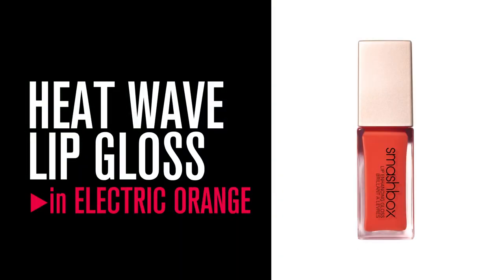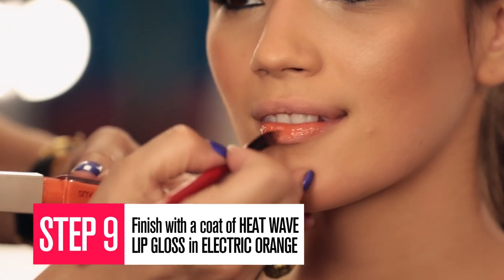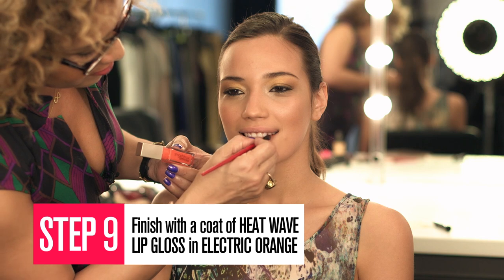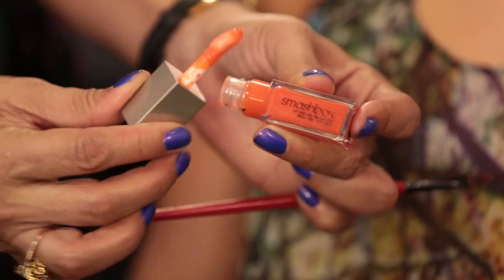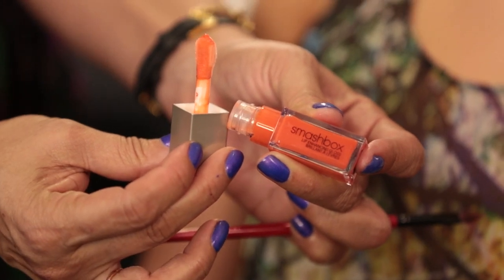And finally, Heat Wave Gloss in Electric Orange. It's a lacquer-y, gorgeous orange glow to the lips. Look at that applicator — it basically just leaves that lacquer-y shine on the lips.